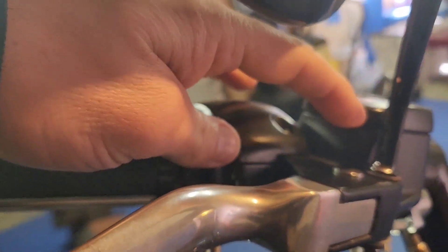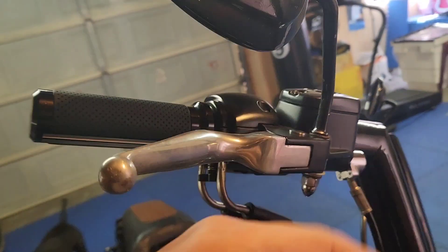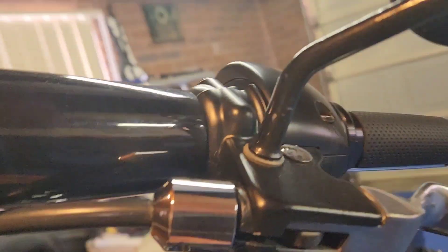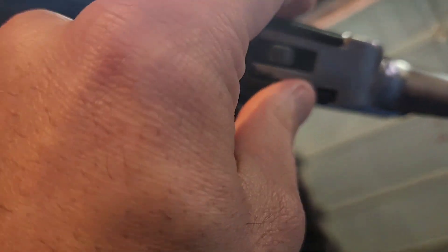Once that comes out, that releases itself. Loosen up all these and it'll pop out so you can replace the other one — just reverse it. The difference with the clutch one is that it's connected through here, so there's a plastic rod in there. I have to release the tension from here first, so let's get that going.